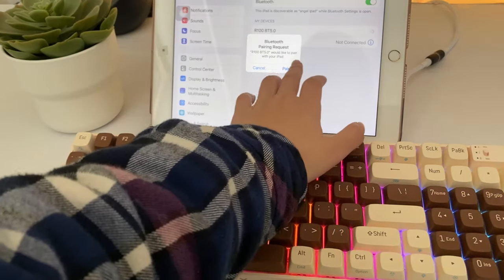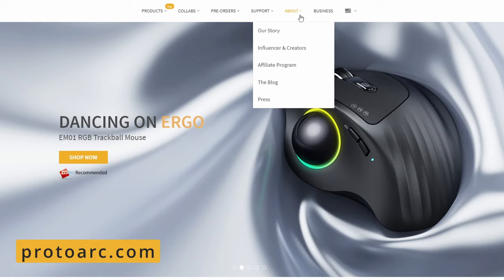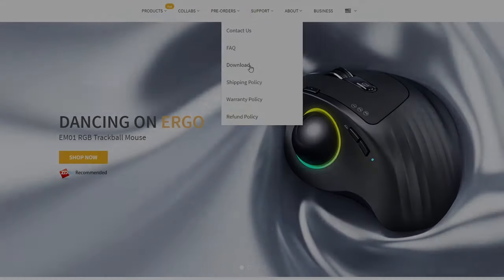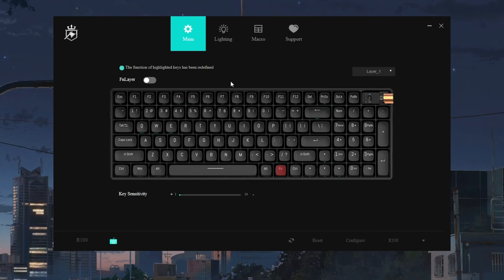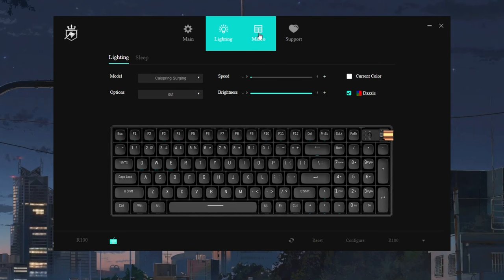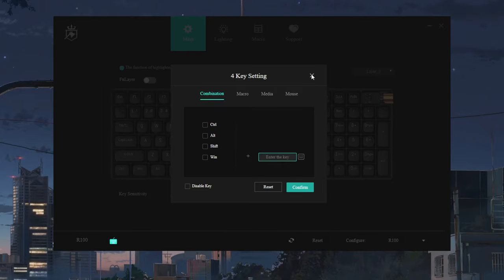The R100 is also available with software you can download on ProtoArc's website. Once you've downloaded the driver, you'll have access to a wide range of customization features and settings. This includes reprogramming the key definitions to suit your needs, ranging from system actions to in-game macros as well as RGB customization.